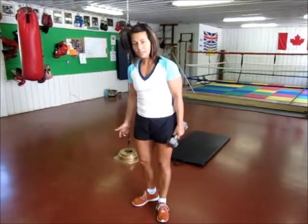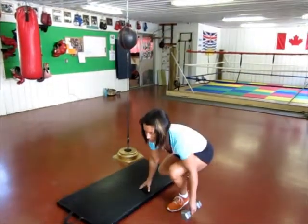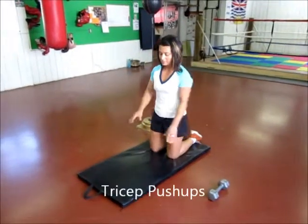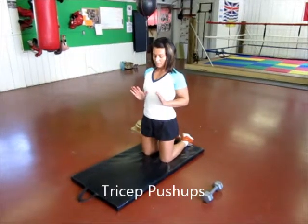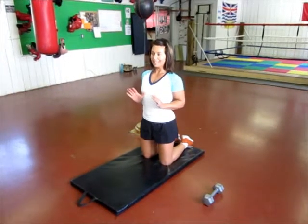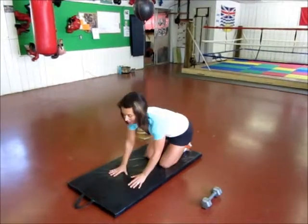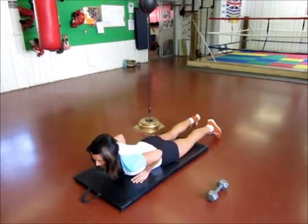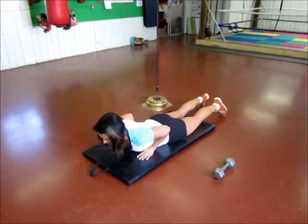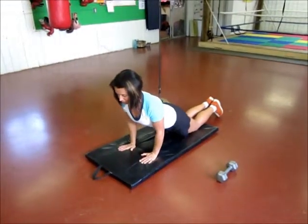What goes with that are tricep push-ups. You want to grab your mat. Triceps work on extension. When you do a tricep push-up, you want to make sure that you're holding your wrists right close to your rib cage and your elbows stay in tight to the body, shoulders stay back and down. I come down onto the mat, get my wrists where I want them right by my rib cage, tuck my elbows in, pull my shoulders back and down, and then push up into a tricep push-up.